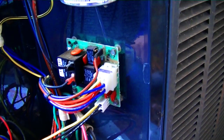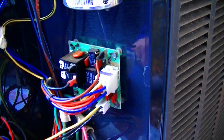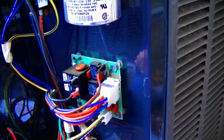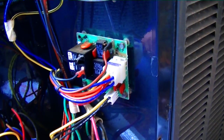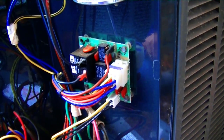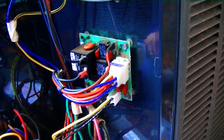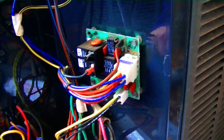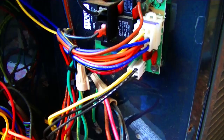Hello everybody. I am taking a look at a Trane heat pump here, and it's starting to rain so we'll make this quick. We're gonna put it into defrost and see if there is a problem with the defrost control board and identify what it is. Not a life or death problem, but it's got to be taken care of. The first thing I'm gonna do is short out the pins between force defrost and test.